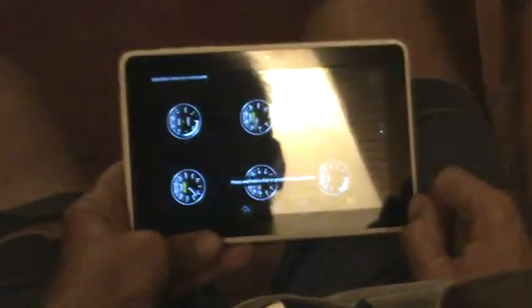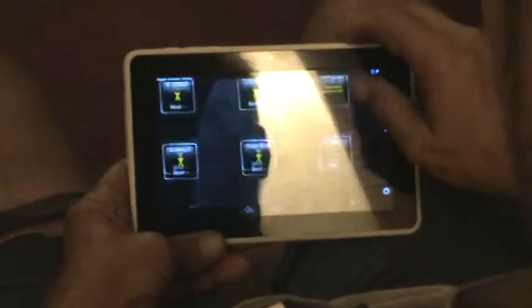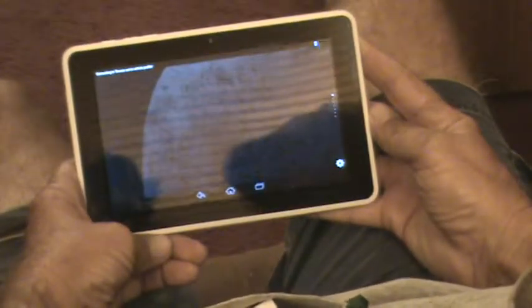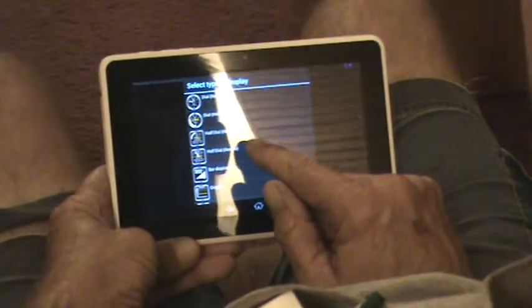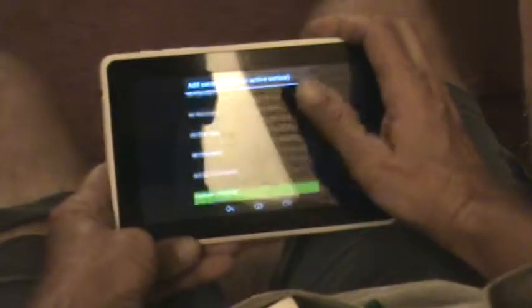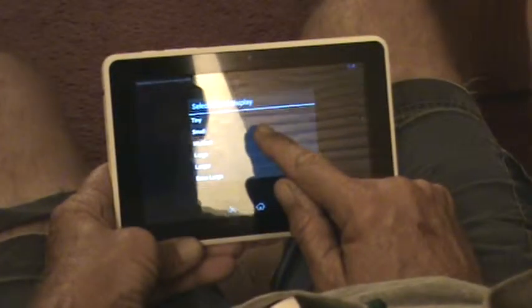We're going to add some gauges. Go to Real Time Information. Press on a blank spot on the screen and select Add Display. I like using the Half Dial Needle gauge. I'm going to pick boost. It asks what size you want - I'll choose medium. Once you have the gauge on screen it's highlighted in blue. You can immediately put it where you want - just hold it down and place it.